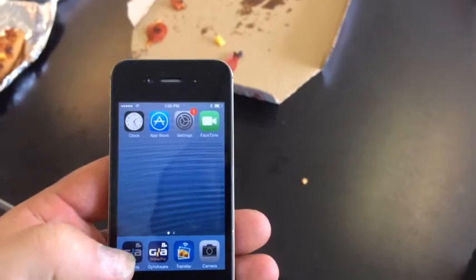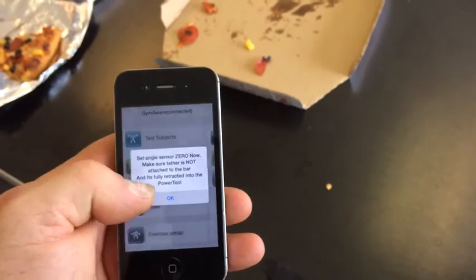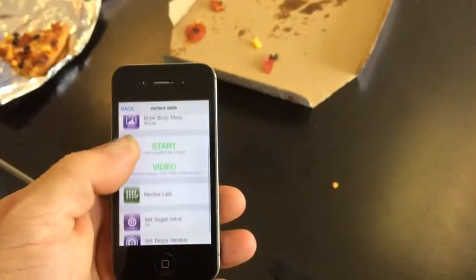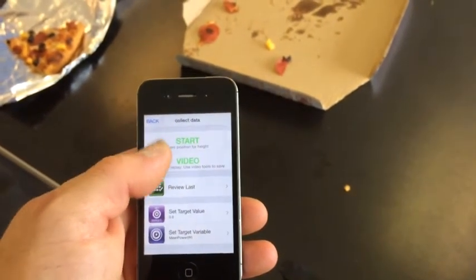They're connecting now. I'm going to go to GymAware Light. We're going to hit our test subjects and select our exercise and weight. You can review your last sets and do all that stuff — you'll figure all that out.